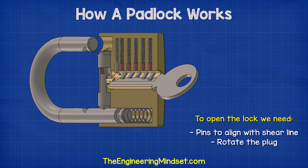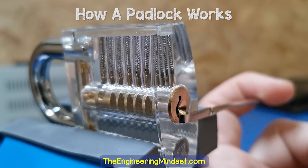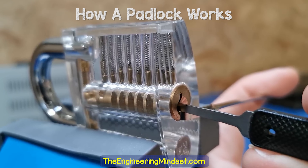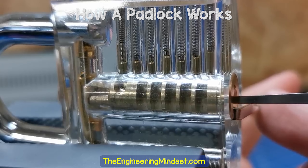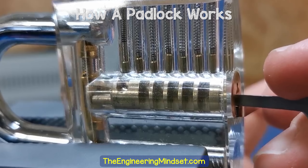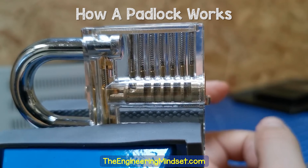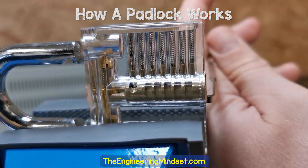To pick the lock we need to move the pins to the shear line and also rotate the plug. To do that, we take a torque wrench, insert it into the lock, and apply a light rotational force. Then, using a hook, we nudge each key pin until it lifts the corresponding driver pin to the shear line. As we complete the set of pins, we feel the lock mechanism disengage and the shackle pops out. Note that six of the seven spring-loaded chambers need to be nudged — the last chamber doesn't need nudging as it simply prevents the plug from being pulled out. We can also pick the lock much faster by applying a light rotational force and then quickly scraping the hook across the pins to catch them at the shear line and unlock the device.